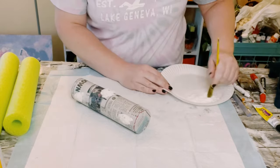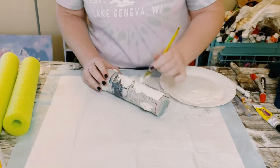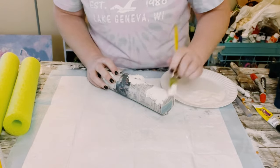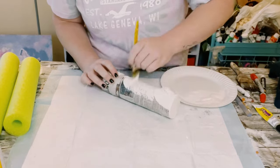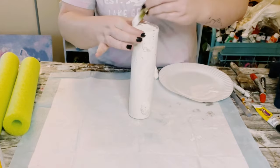Allow that to completely dry. Now I'm just using some Waverly chalk paint in the color plaster, just kind of watered it down a little bit, and then just began painting that pool noodle right up. I did end up doing two coats — you want to dry the first coat before going on to the second coat, and then just allow everything to completely dry.